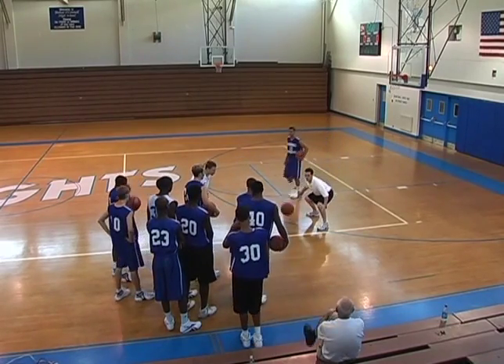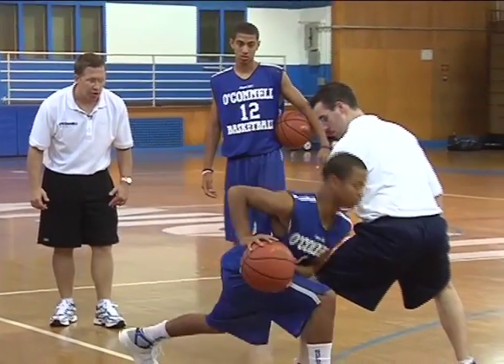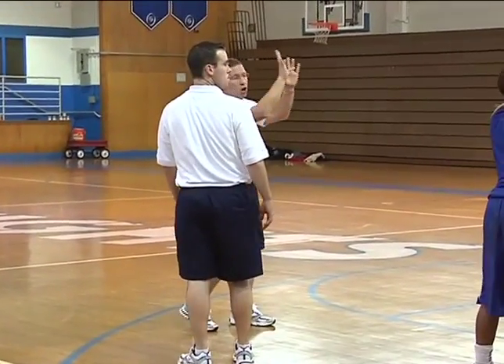Now watch Devin do it — he's right-handed. Jab, right foot step, pushes it out in front, jump stop or heel-toe for a shot.